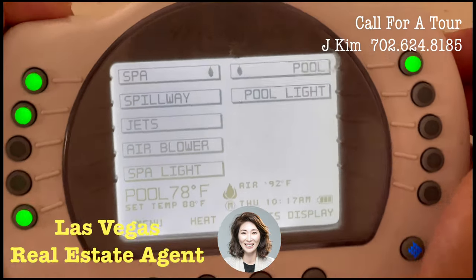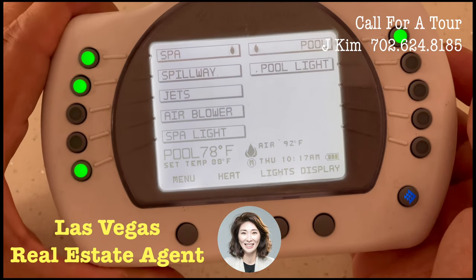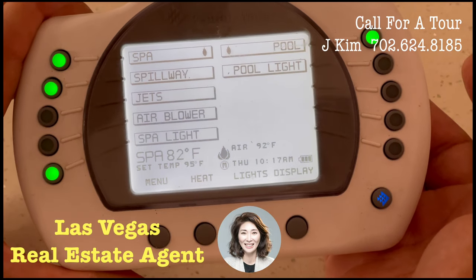In order to operate the pool and spa, you use the remote control. The spa has three pumps and the pool has two pumps.